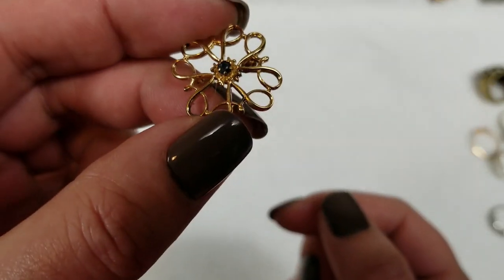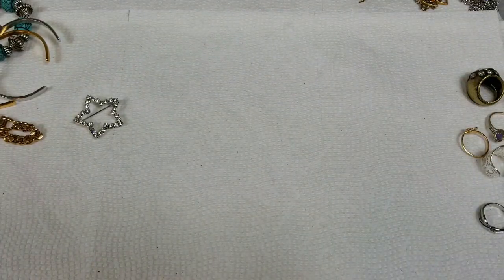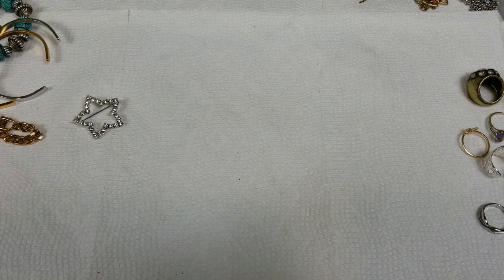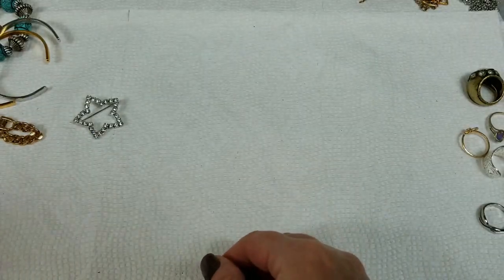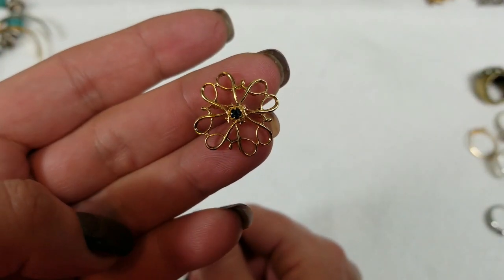This one — I think it's a blue stone. Trying to see it in the light. Yeah, it's a dark blue stone. This one is about 3¼ of an inch and we will do $5 on that one.